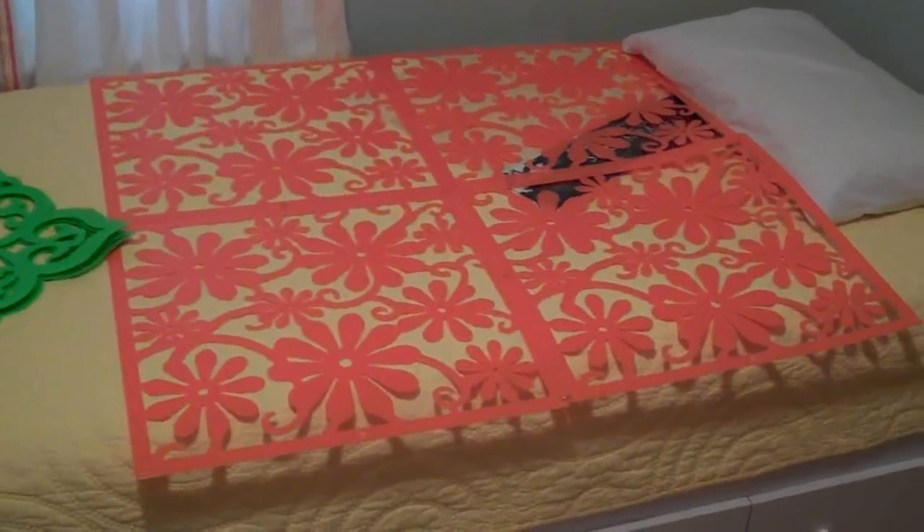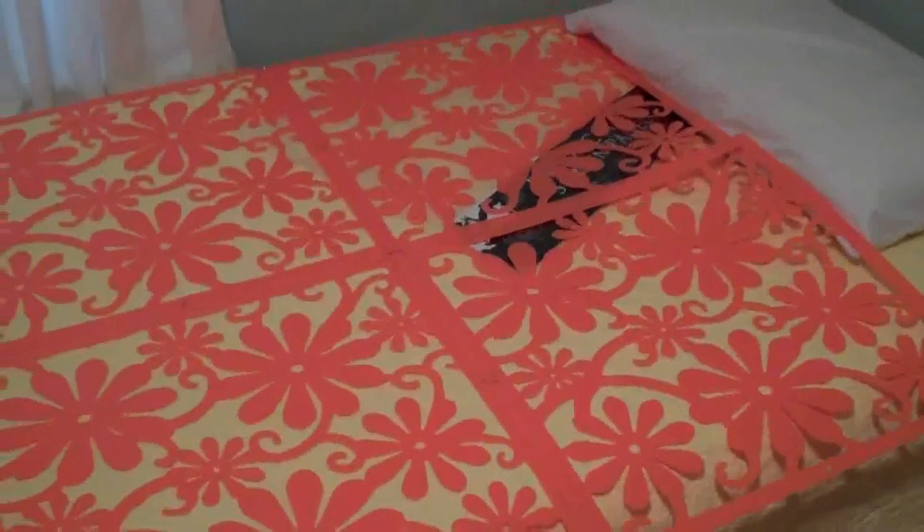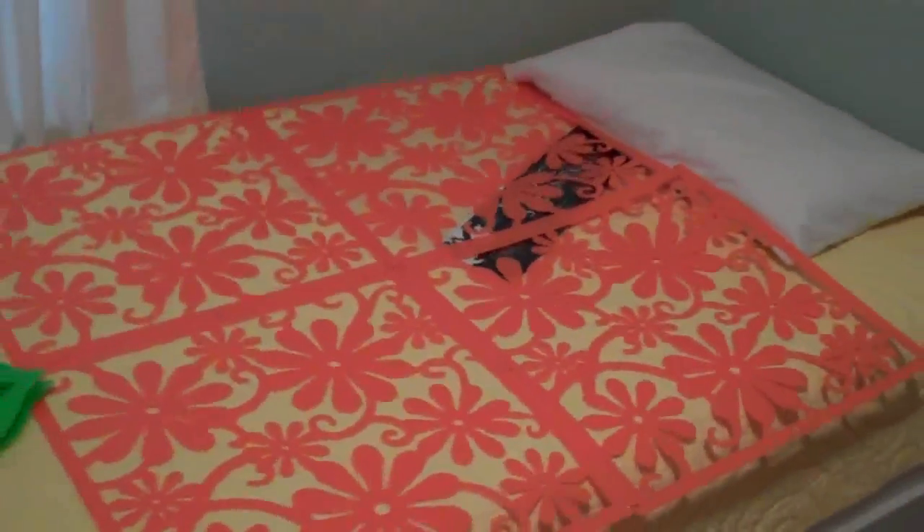I thought that was pretty inexpensive for a headboard - and to make a big, large statement on your wall, see how it covers a large amount of wall space - I thought ten dollars was a good deal.